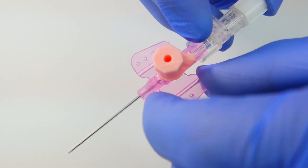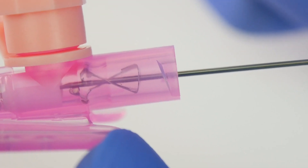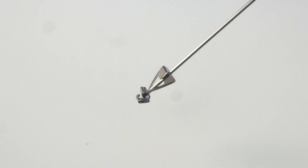The last part of the cannula we need to mention is the needle safety cover, which as we remove the needle, becomes detached from the device to securely cover the needle, thus preventing any needle stick injuries from occurring before we can discard it into the sharps bin.